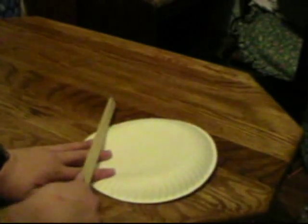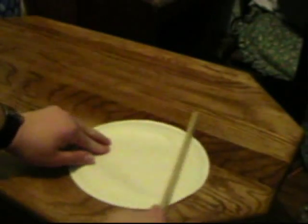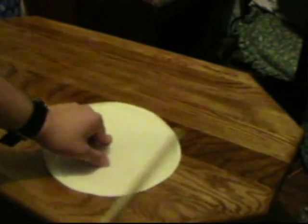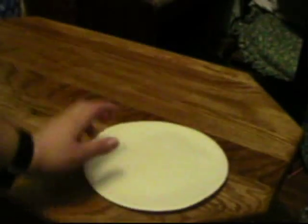Basically what you do: take your paper plate and use something flat to try to flatten it out as much as you possibly can. So now you've got your flat circle.